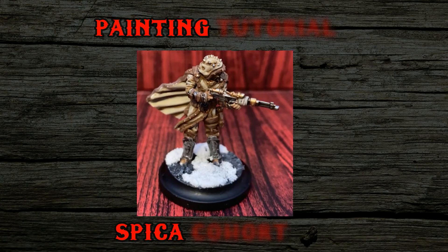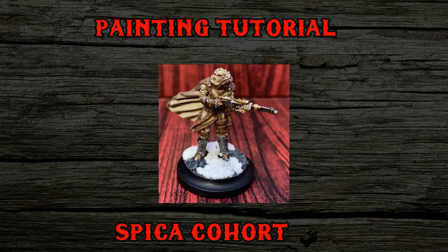How's it going everyone, Mike the War Host here with my very first painting tutorial, showing you how to quickly and easily get a unit of Spika Cohort on the table and ready to go. I consider myself a mediocre painter at best, so don't expect to win any Crystal Brushes or Golden Demons with this painting method.